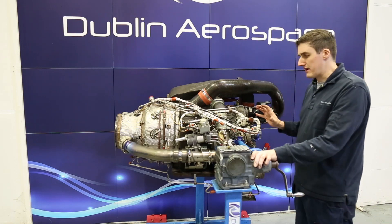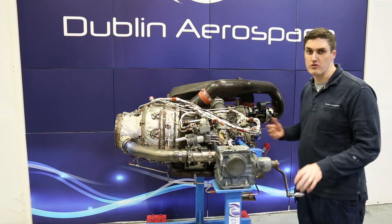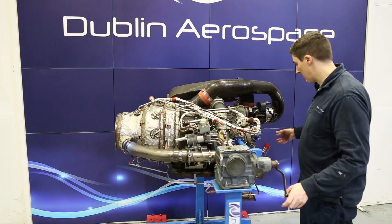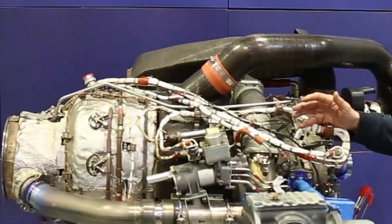Fueling for the APU is managed by a fuel control unit, which is not fitted on this particular engine — it has been removed per customer request but would normally be fitted on the gearbox further down. We'll get into that when we're talking about the gearbox.